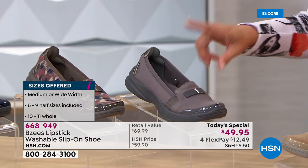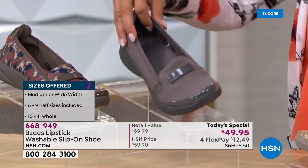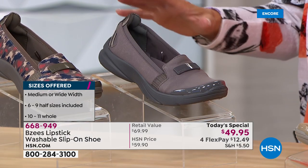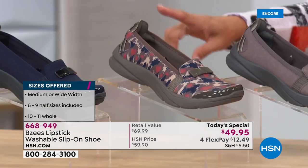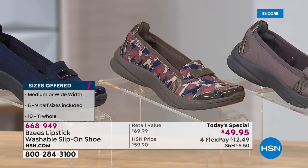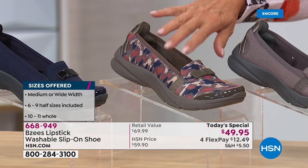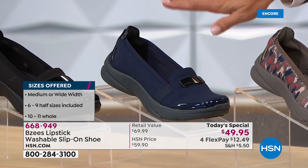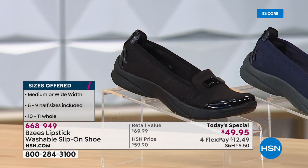This is the one I'm wearing — we're calling it plum. Think of it as a gray with plum or purple mixed into it. This is our iCat: it's got navy, a really deep taupe, a little bit of brown and a cinnamon color. Then of course we have your classic navy — that's just a winner right there — and then your classic black.